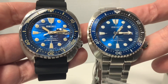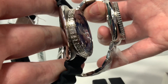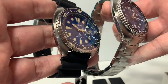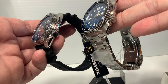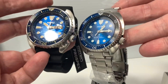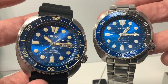The newer model, the SRPE-07, the one with the rubber strap, is the new upgraded Seiko Turtle. That means it's got the sapphire crystal and the ceramic bezel. The price difference is very minor — the SRPD-21 retails at $525 and the newer SRPE-07 is $595.